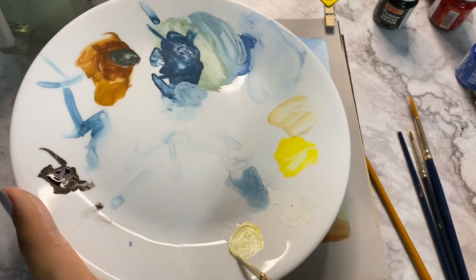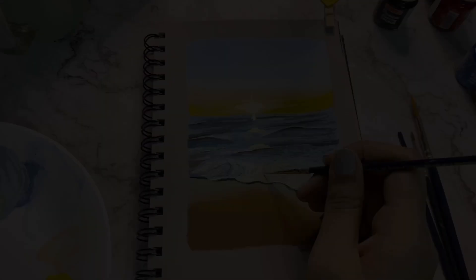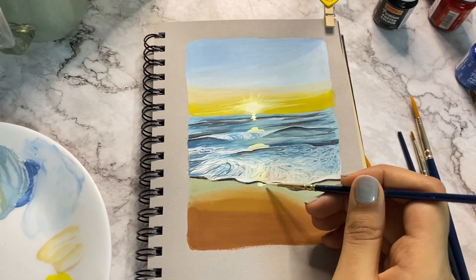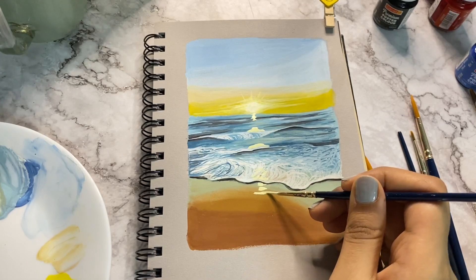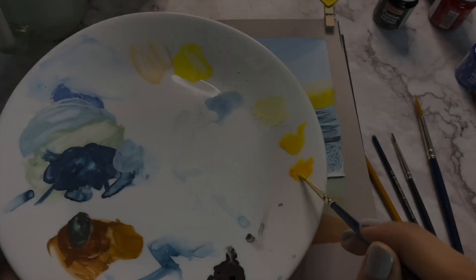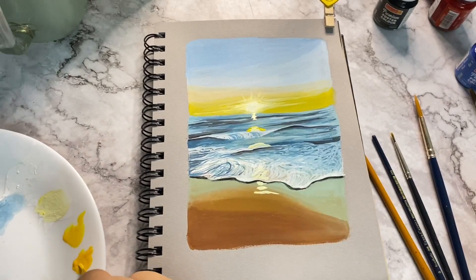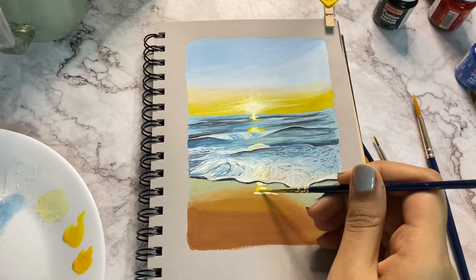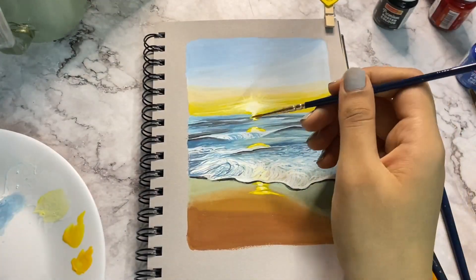Now, following the placement of the sun, add some sunshine on the sea. Take a bright yellow and try to outline them. Merge these two with a clean wet brush and then add more white highlights.